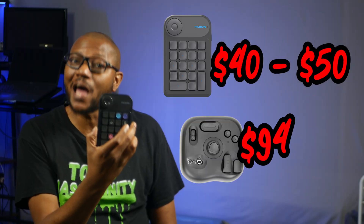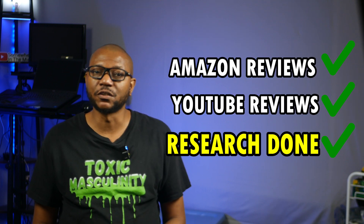Enter the Huion K20 Key Dial Mini. This thing is less than half the cost of the Tourbox Lite, which may have you wondering: will this thing only be half as useful? Although I have never had the pleasure of using a Tourbox, I have done a lot of research on the product, and I can say the K20 will work as a good alternative for most people. Plus, it has one small advantage that could be a difference maker. Stick around to find out more.